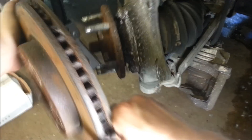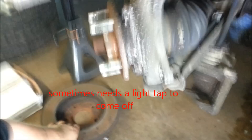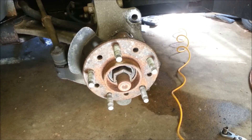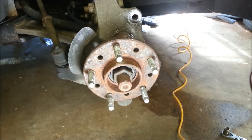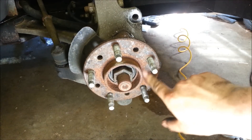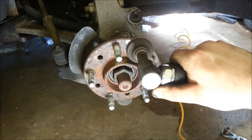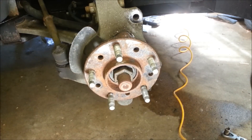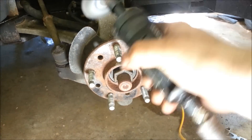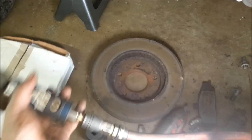Your rotor should just slide right off. Now that you've removed the rotor, notice there's some rust on the back side and the front side. If you've taken the rotor off, you should always get rid of this corrosion to make sure that your rotor seats evenly.